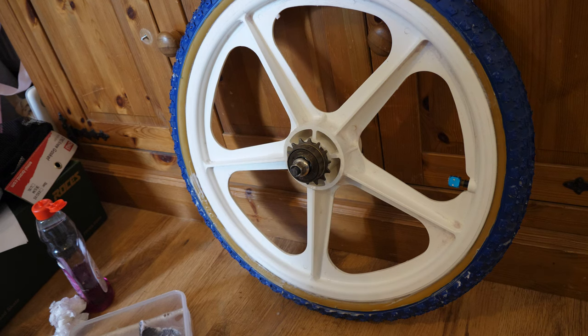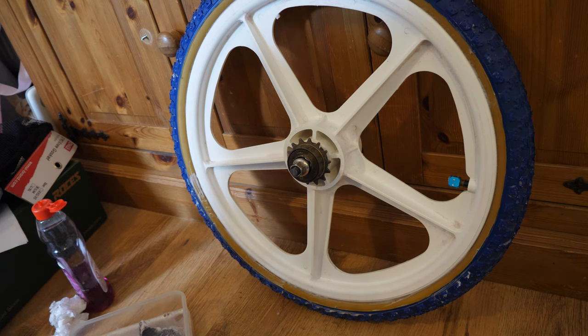Thanks for watching, and join me on the next one. I'm going to be doing a few more videos on how to remove handle grips from your BMX bike, changing some decals, and a few other bits and pieces I'm going to do to my Amico 1202 Mongoose BMX.